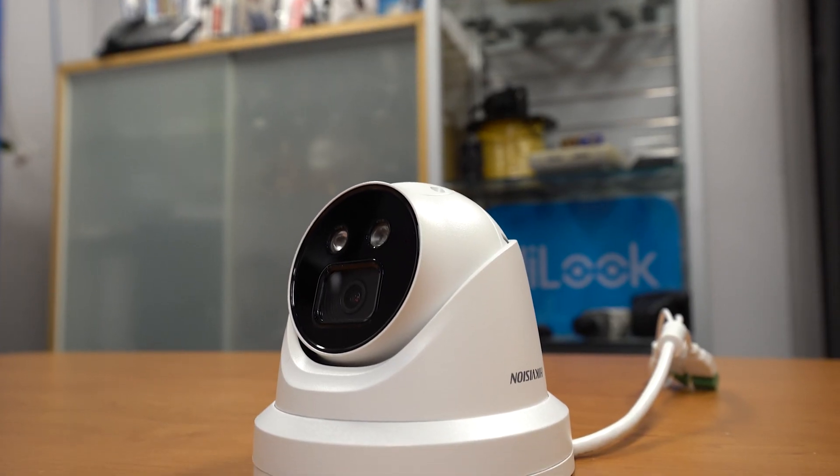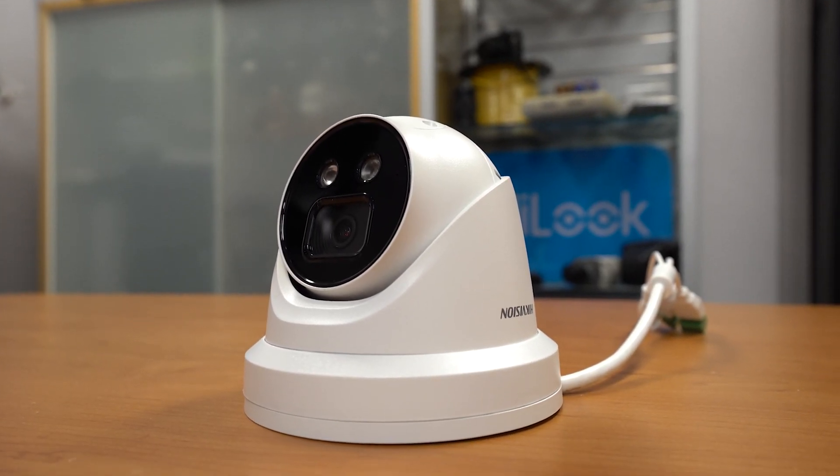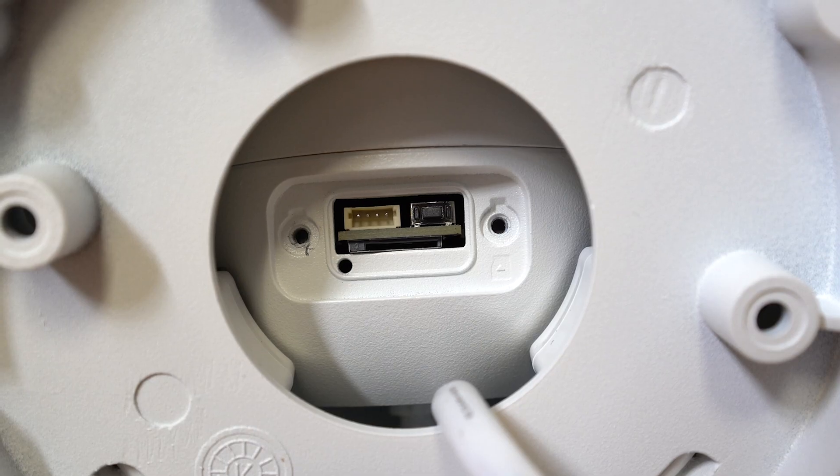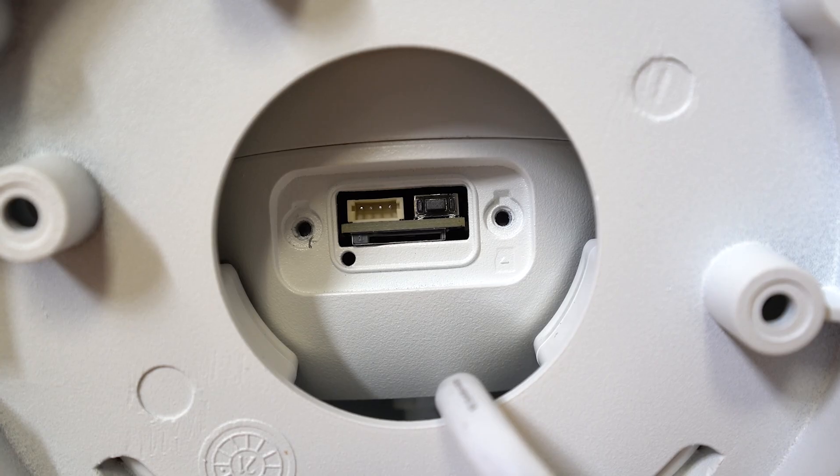Both cameras are mostly made out of metal with an IP67 rating. They both have a built-in 30-metre IR illuminator and are also capable of recording footage internally via microSD card, which is up to 256GB. You're able to record directly to the camera instead of the NVR.